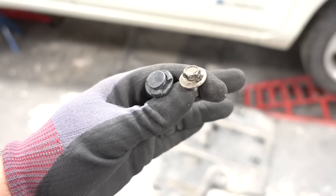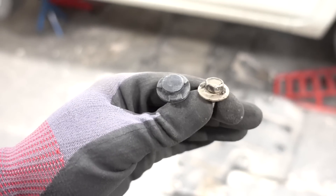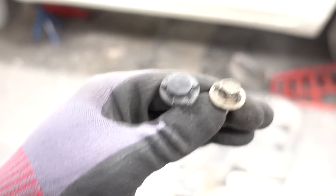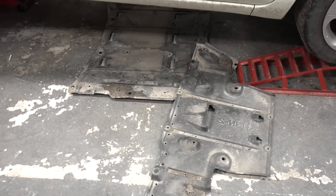Next, crawl under the car and remove all the splash shields. These are held on with 10 millimeter bolts and plastic clips that you simply pop out. There are a total of three plastic underbellies to remove. When working under a dirty car, it's a good idea to wear protective glasses because dirt will get in your eyes.